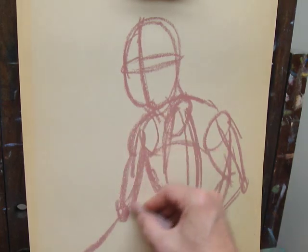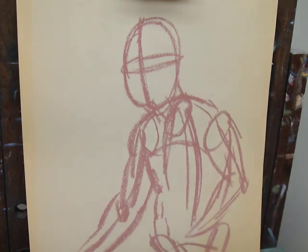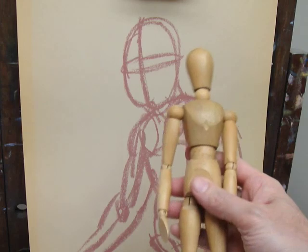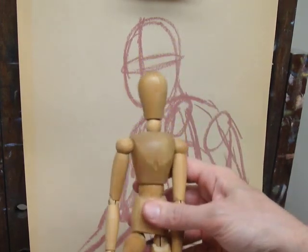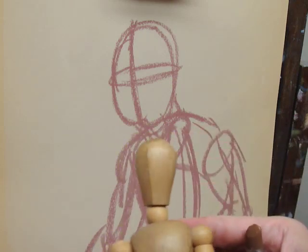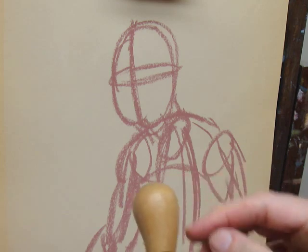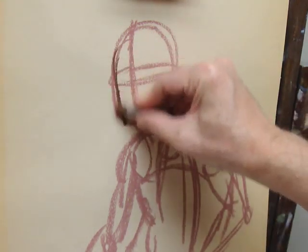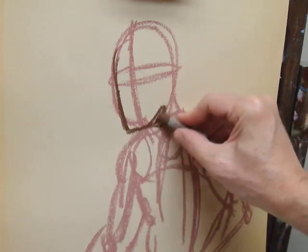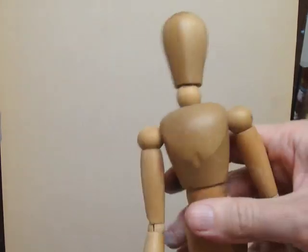Some people don't like to use construction — the balls, tubes, and boxes. A handy alternative is to use a mannequin, which you can pose however you like. The mannequin has its uses, but they are somewhat limited — for instance, the neck isn't quite the way the jaw would come out. So if you do use the mannequin, you're going to have to add some detail.